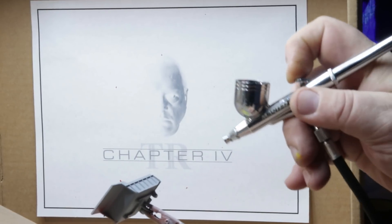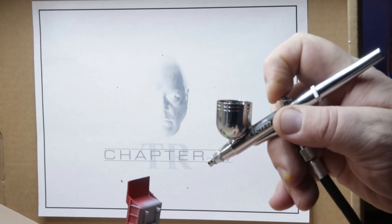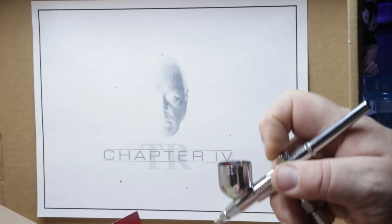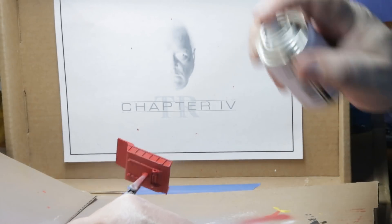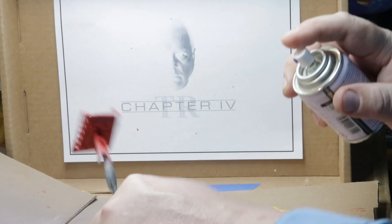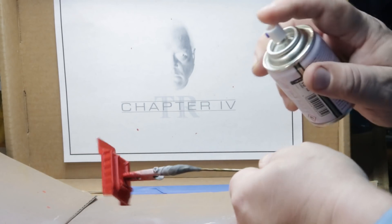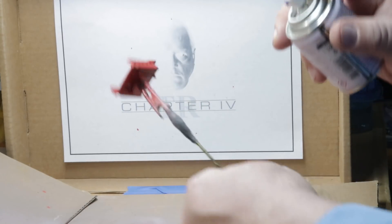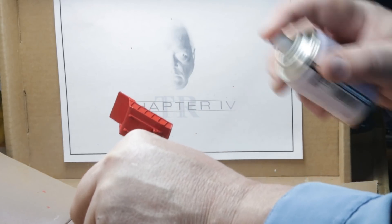I didn't get any good footage of me priming it or painting the cab. When I get out to my new place, I think I'm going to shoot from the other side of the desk because I can't see my monitor, so I don't realize when I'm going off screen. Here I am using Tamiya clear coat. I tried the Tester's on my last model and I wasn't as happy with it — the Tamiya seems to work a little better — so that's what I wound up using on this one.